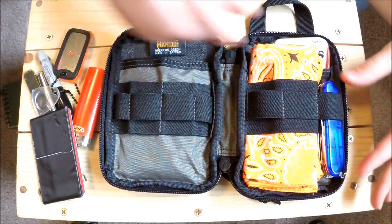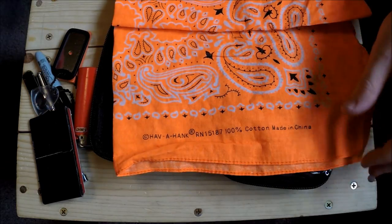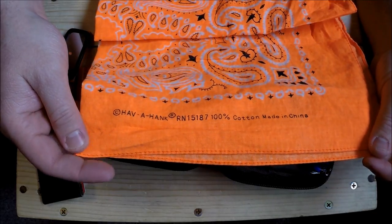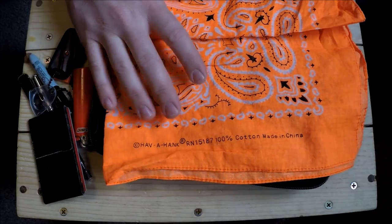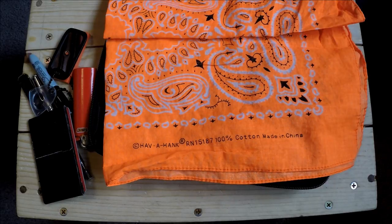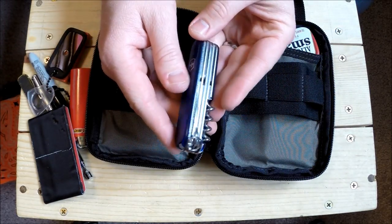Here we have a high-visibility bandana - just a cheap 100% cotton one made in China. I go through bandanas really fast and hate to buy expensive ones I'll trash in a month. I do switch them out a lot. I like the high-vis ones for multiple purposes. Make sure you wash them before putting them in your kit - this one leached out a lot of chemicals in the dryer.